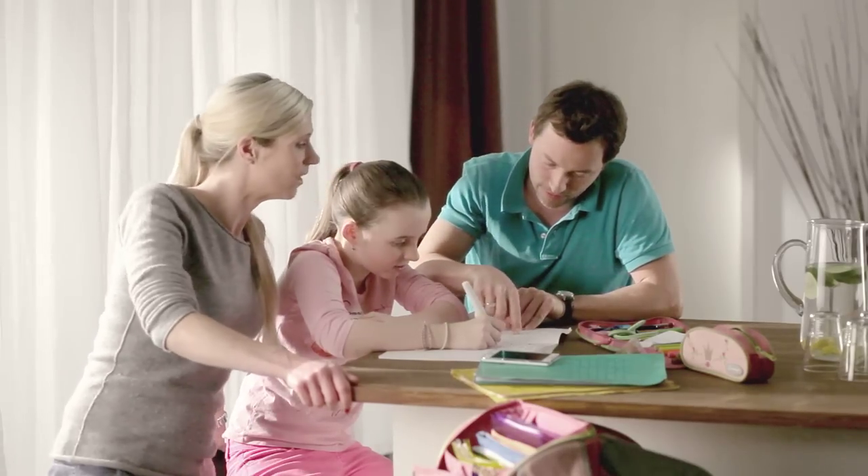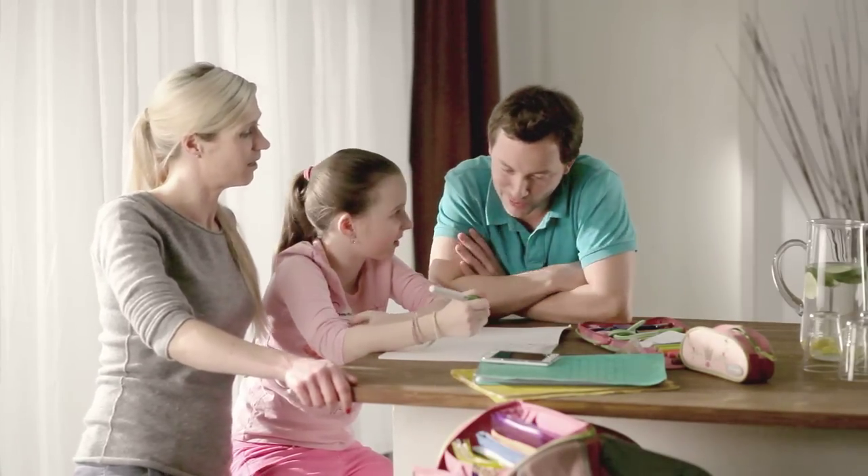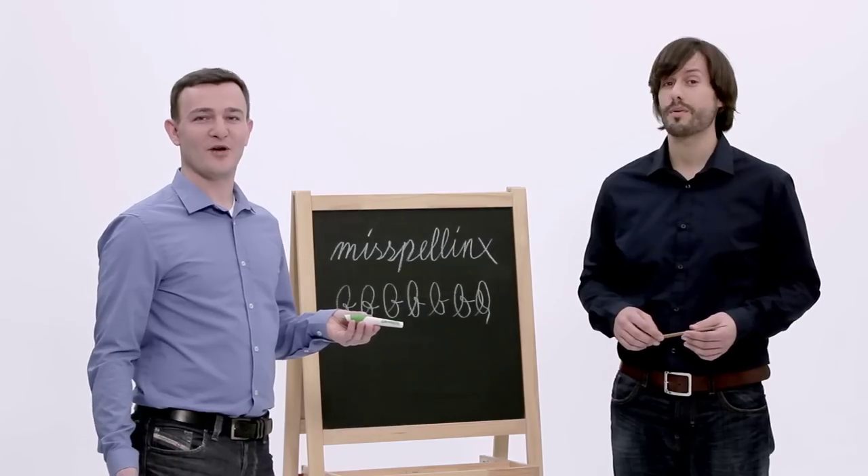Then, as we develop it further, it will even point out grammar mistakes like wrong word order. And what does that mean for kids and their parents? We like to say it in two simple words: good vibrations.